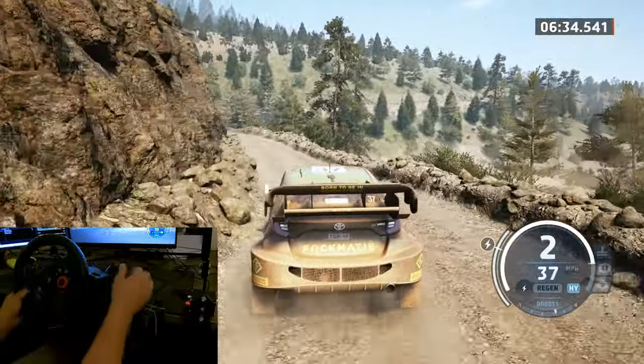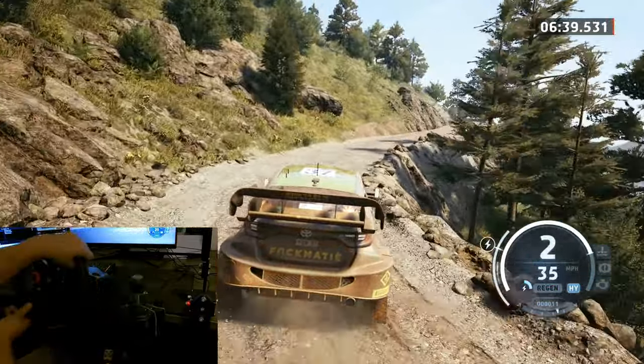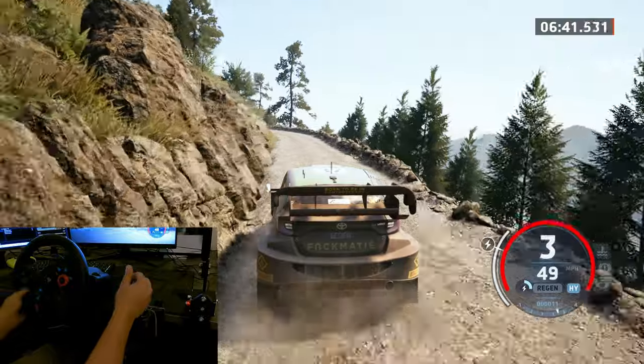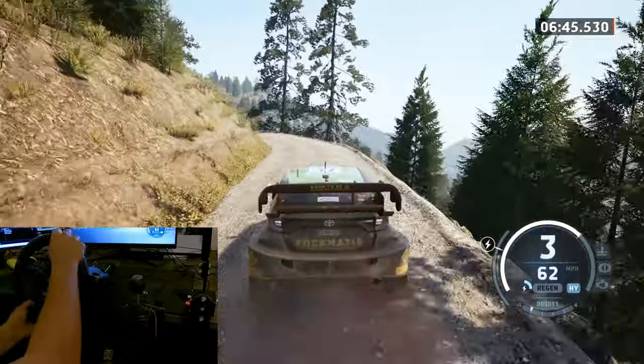8. 1 right, half long. 50. 5 left, keep in. To side right. 40. 3 left, long. Tightens to square right. 60.